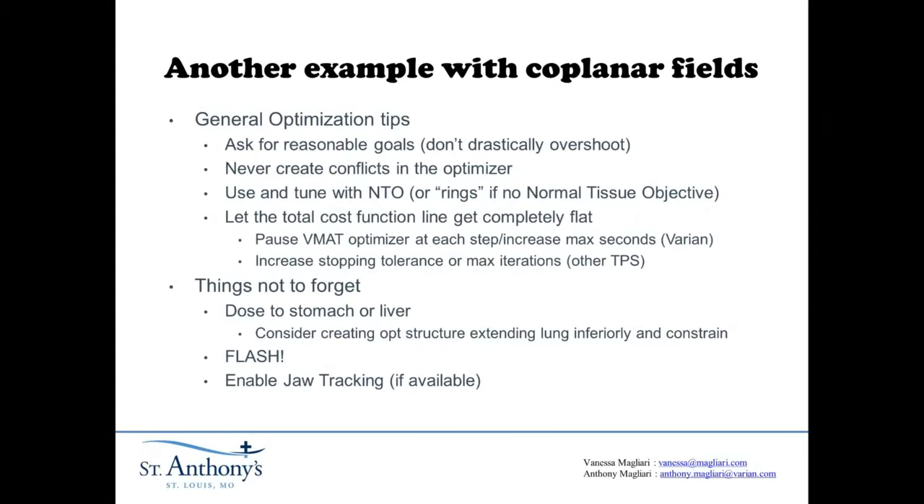Things not to forget when doing a clinical plan like this: stomach dose and liver dose, if you have a really large-breasted patient, can be something you easily forget. Look inferior to your lung — if your dose gradient doesn't match along the chest wall inferior to your lung and you see dose spilling into your stomach or liver, consider creating an OAR structure. Extend the lung inferiorly and constrain similar to how you would constrain the lung so you can see a matching dose gradient along the chest wall. Even after you get outside the lung, there's no reason for dose to spill. Don't forget to add flash — it's very easy to do with static field IMRT. There's a tool called the skin flash tool or you can edit the fluence manually. On beams that are tangent to the breast, you want to create flash to make your plan more robust. Finally, if you have a TrueBeam with jaw tracking, enable it — it makes a very noticeable difference, especially in your low doses. Having the jaws protect the lung and heart and having less interleaf leakage is really helpful. Enable jaw tracking if it's there.